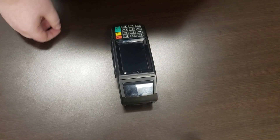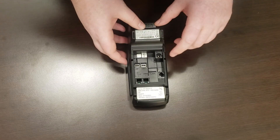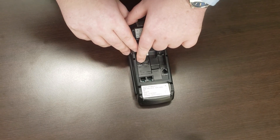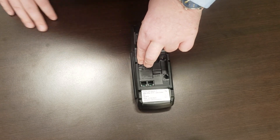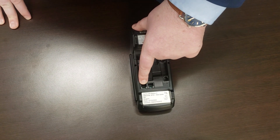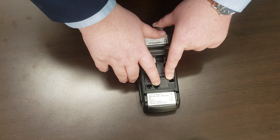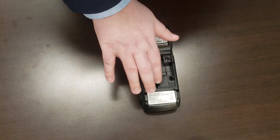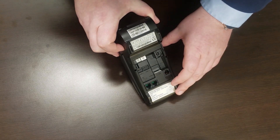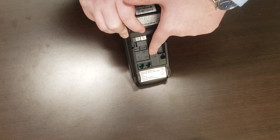Before we hook the terminal up, I'm going to show you how to use all the ports on the back and what goes where. Most importantly, the 9-volt port is where the power brick plugs in to power your terminal on. There are two USB ports for plugging in the optional Deja Vu Z6 pin pad. This is your phone line — the only port for a phone line connection. Your COM1 and COM2 ports are for 9-pin serial over Ethernet connections — basically obsolete and won't be used much. And if you want to hook your terminal through an Ethernet connection, that port is down here.